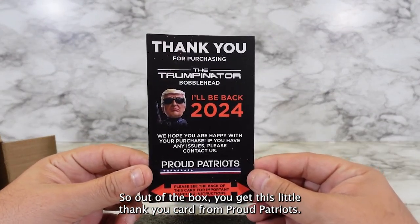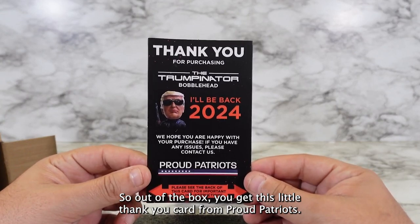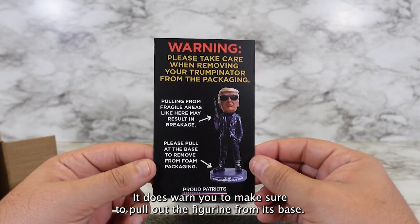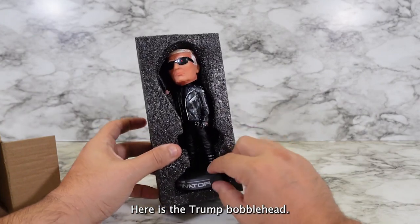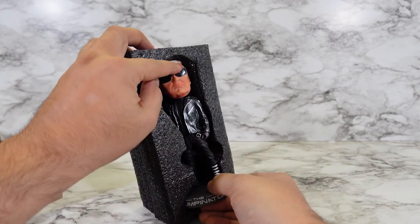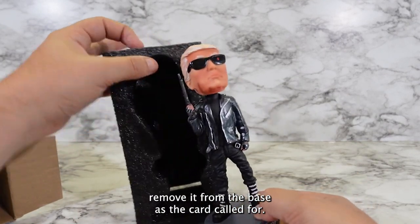All right, so out of the box you get this little thank you card from Proud Patriots. It does warn you to make sure to pull out the figurine from its base. Here is the Trump bobblehead — it's packaged well to keep it secure. Let's go ahead and remove it from the base as the card called for.